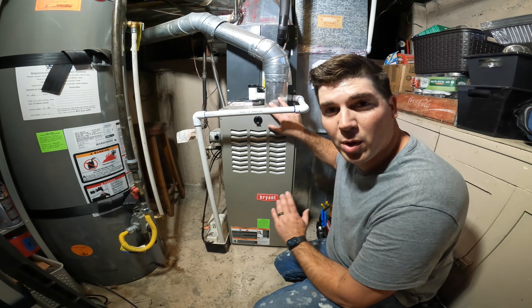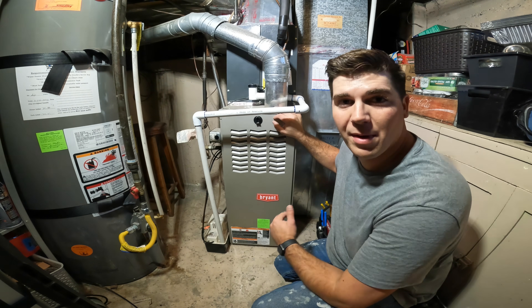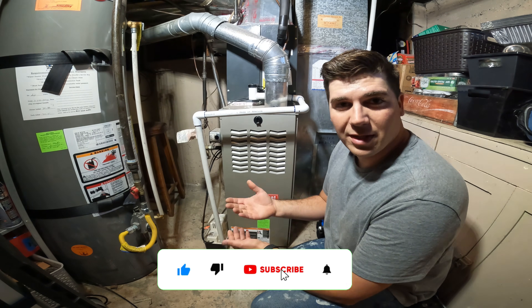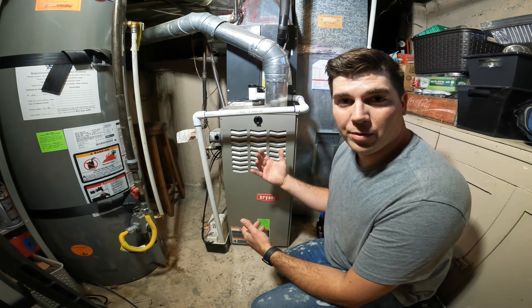Today we're going to be talking about the most common furnace problem that most homeowners call an HVAC pro to come out and fix. This is a very easy thing to fix. In fact, just last week — it's starting to get cold here in Salt Lake City — I had four calls that were this problem.